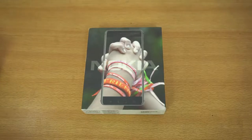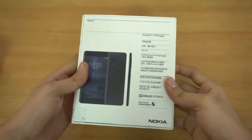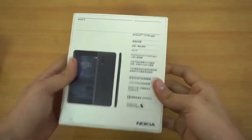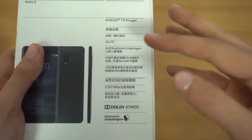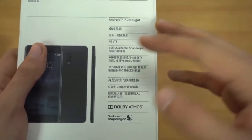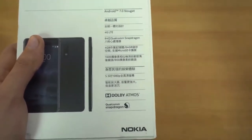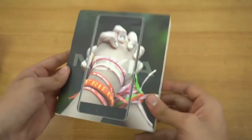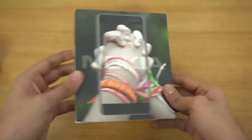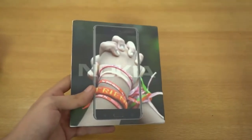Hey guys, it's time to unbox the brand new Nokia 6 — it's finally here after a much anticipated wait. You can see the specs on the back of the box: Android 7.0 Nougat, 4G LTE, 64-bit Qualcomm Snapdragon processor, 4GB of RAM, 64GB of internal memory, and a 5.5-inch 1080p display. It's not a flagship — it's their mid-range device — but it is a pretty popular phone. It's rumored that Nokia will also release the Nokia 8 and Nokia 9 in the future.